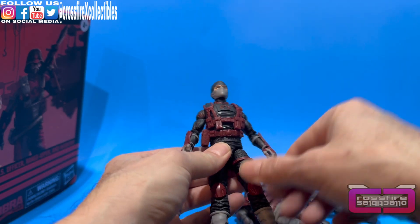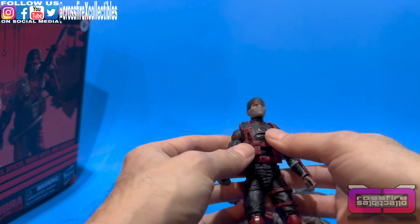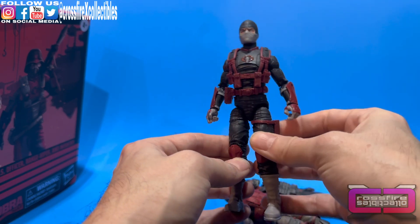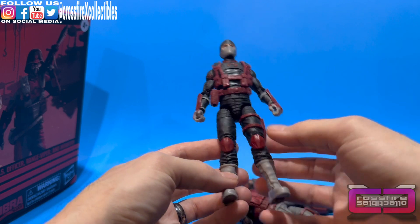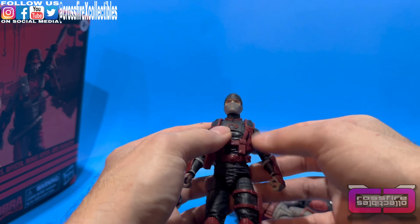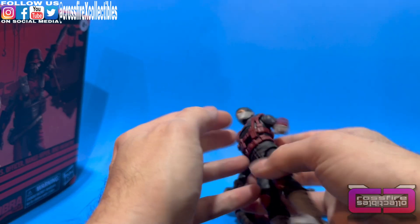I'm really digging the whole black jumpsuit with the red highlights in it, all around the web gear. You've got it on the hand guards and gauntlets, he's got it on his sheath, knee pads, gray boots, gray gloves with the red armor, gray mask, and a black hood. Red Cobra sigil — good stuff. He looks good.